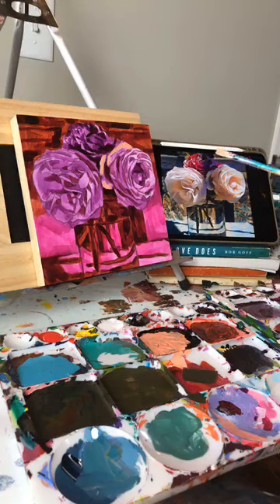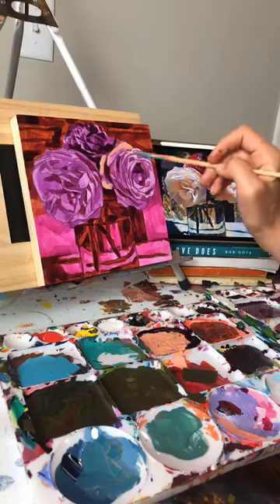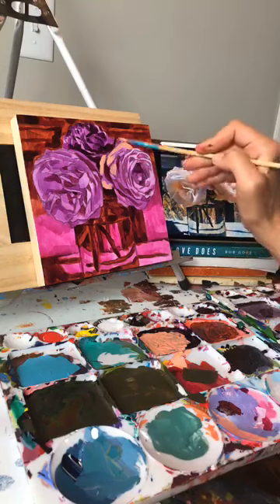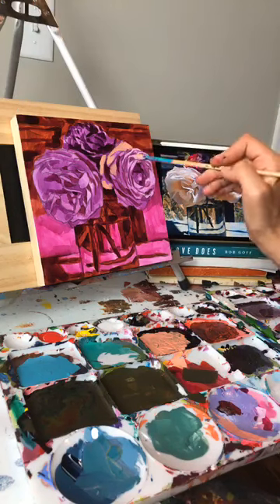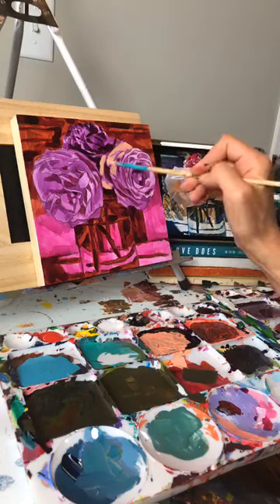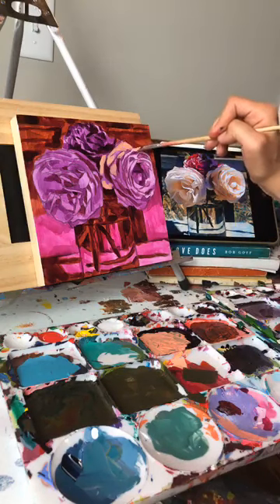Regarding how much glaze to use, it really varies. I tend to use more glaze in my early stages of the painting, and then as I go into brighter layers I use less glaze because I want the color to really stand out more. Towards the beginning I use more glaze — always think thinner paint building your way up to thicker paint.